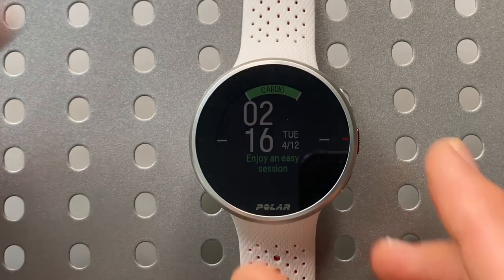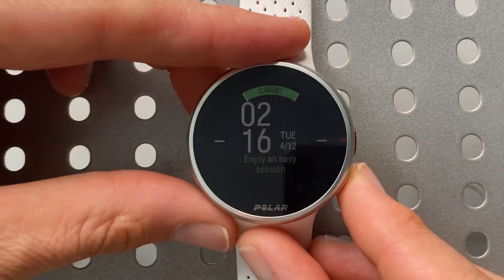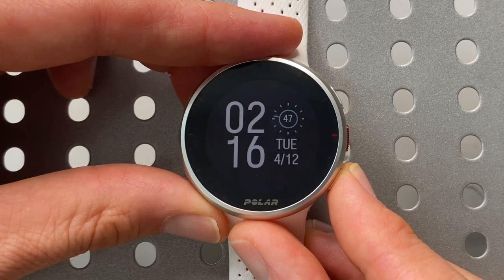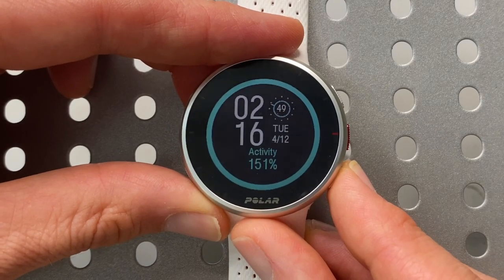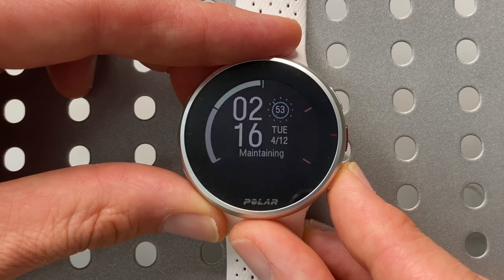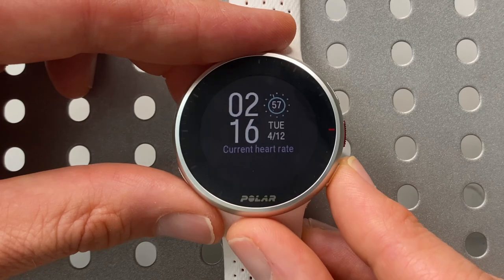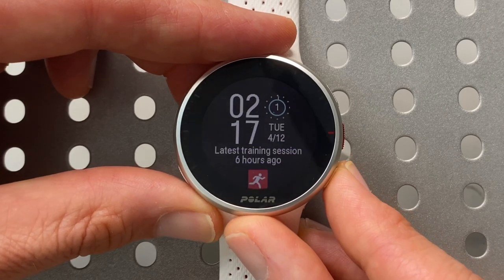Scrolling through a few widgets: here we have the FitSpark training guide, the weather, just the time, my daily activity, my cardio load status, my heart rate — which doesn't show anything because the watch isn't on my wrist — and my last training session.